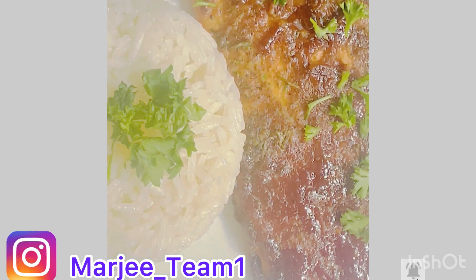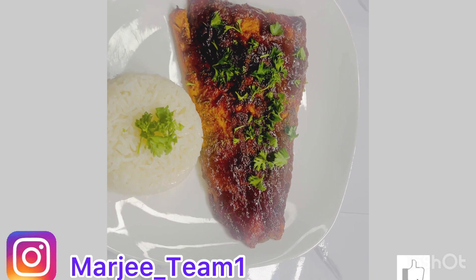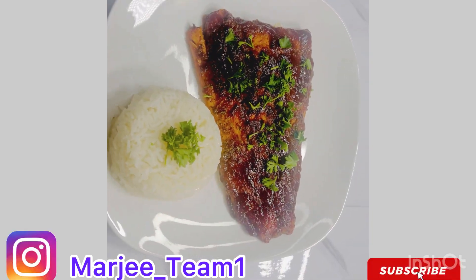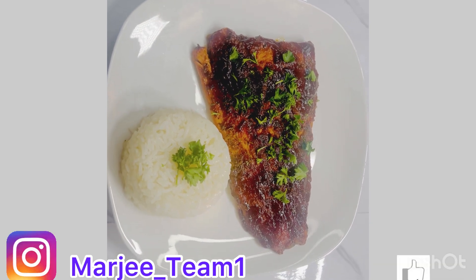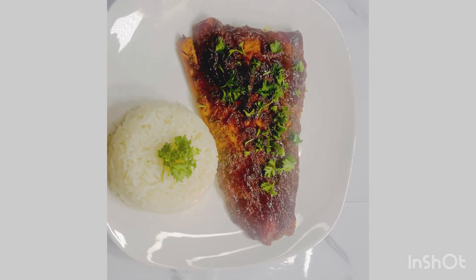Thank you guys so much for watching! Don't forget to hit the like and subscribe to the channel. Make sure you share with a friend, a family member, anybody. Subscribe and I'll see you guys on the next recipe — bye y'all, love y'all!